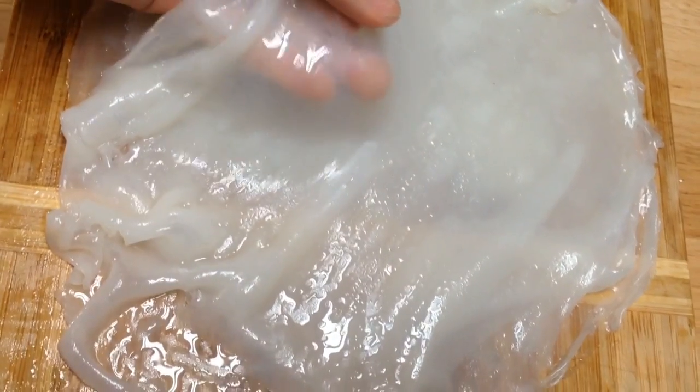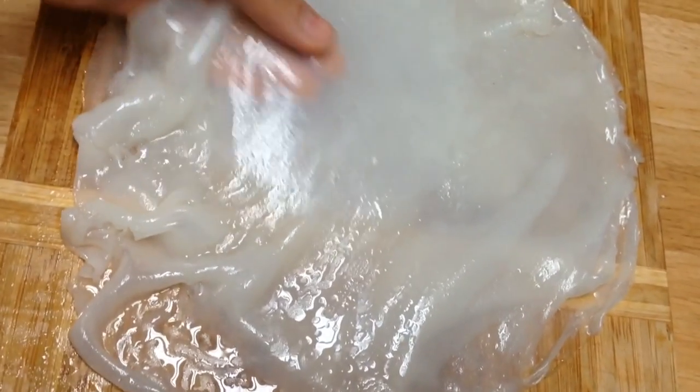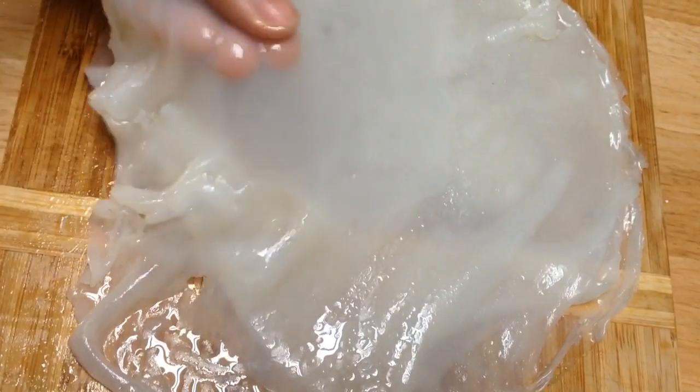It should come out easily. This is the final product — stretchy, gooey, and thin texture. That's how we like it!